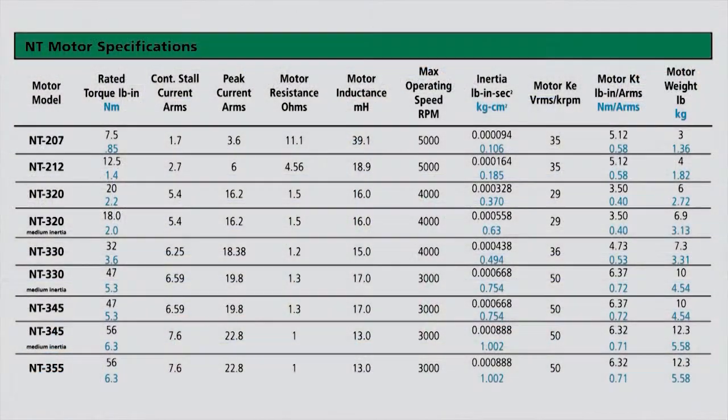The torque range of the NT Motors ranges from 7.5 to 56 pounds per inch, which is about 0.85 to 6.3 Newton meters.